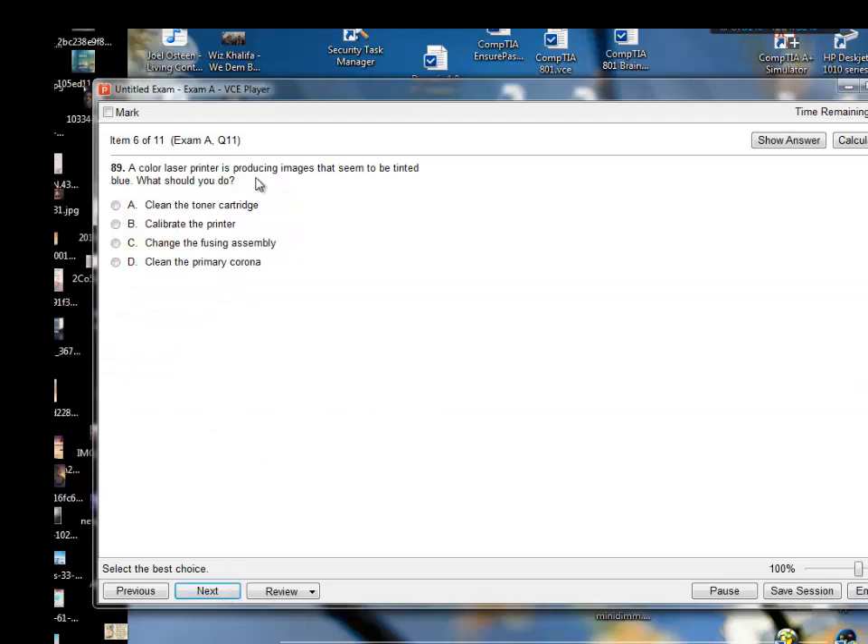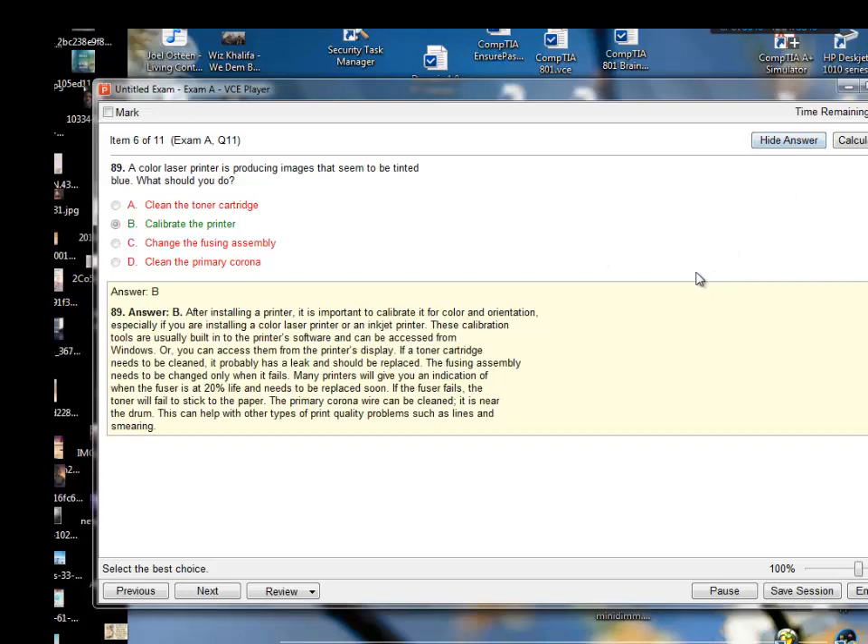A color laser printer is producing images that seem to be tinted blue — what should you do? Options: clean the toner cartridge, calibrate the printer, change the fusing assembly, or clean the primary corona wire. My answer would be calibrate the printer, because since it's printing in blue the color must be off, so calibrating the printer is probably the best answer. And yes, I'm right.